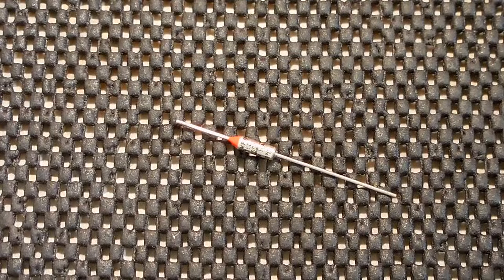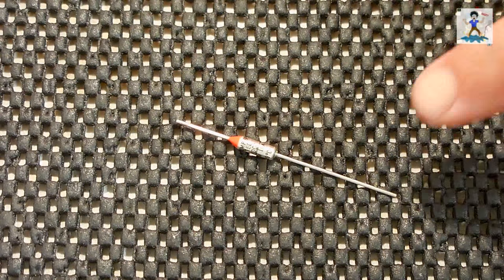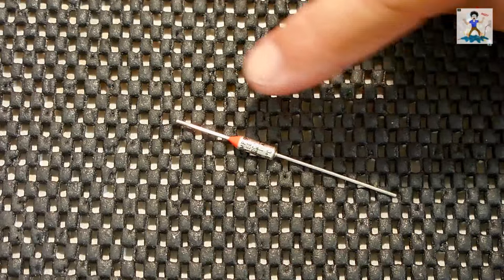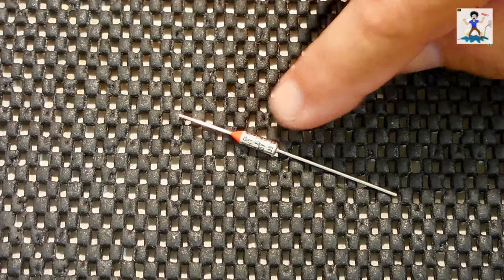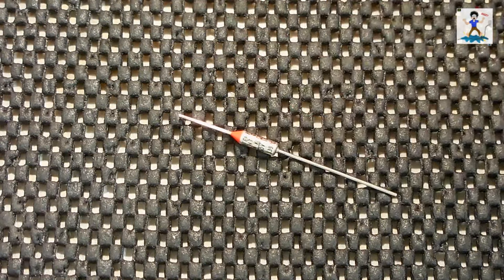In today's video we're going to be opening up a thermal fuse. The thermal fuse rated at 139 degrees Celsius, which is around 283 degrees Fahrenheit, is rated 10 amps up to 250 volts. As the fuse is right now you have continuity between the two leads. When the temperature rises above 283 degrees Fahrenheit there will no longer be continuity across the fuse, turning off power to the circuit.